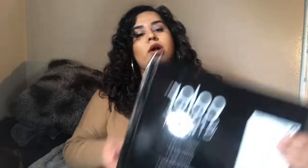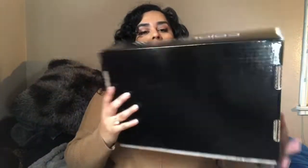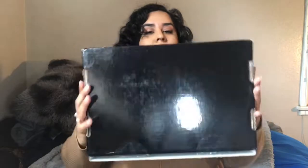I'm going to do an unboxing of the Color Street starter box, which is this one here. It's fairly heavy. Just to give you a quick rundown for those who don't know: Color Street are 100% nail polish strips that adhere perfectly on your nails.